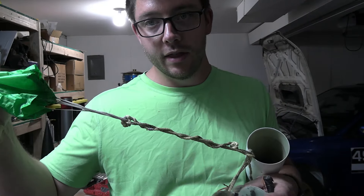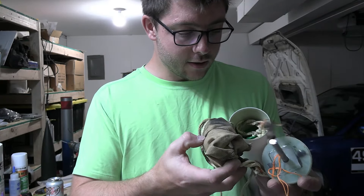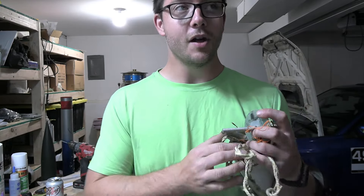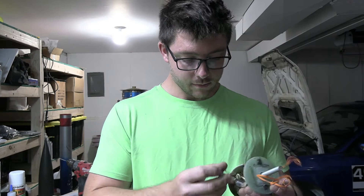I used half-inch mule tape for the shock cord, which as you can see is all twisted up. And a 9-inch Top Flight thin mill drogue — so pretty much almost nothing. It still landed almost 5 miles away. The winds aloft were absolutely insane.